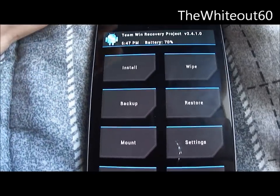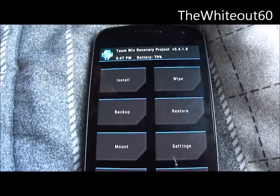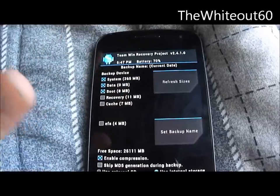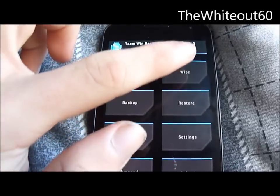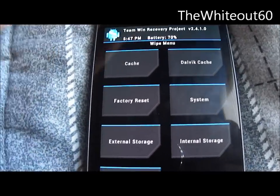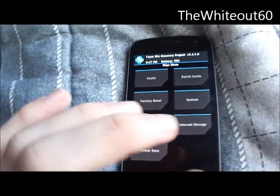Go into your recovery. The first thing you have to do — and you have to do this or else you won't be able to get back into Android — is back up everything, whatever recovery you have. Then go into wipe, go into factory reset, and reset the entire phone. You need to wipe everything.